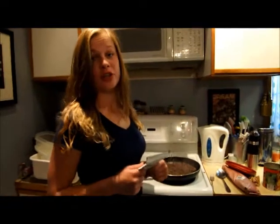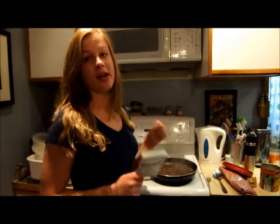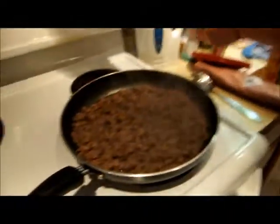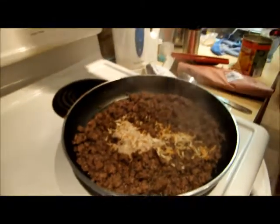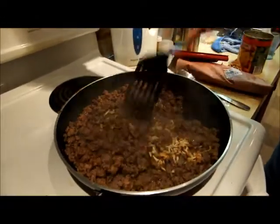When your meat's pretty much cooked, you're going to want to dump a package of the onion soup mix in there and just stir it up until it's all dissolved.